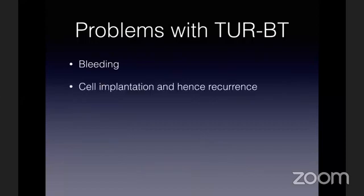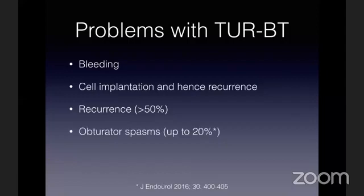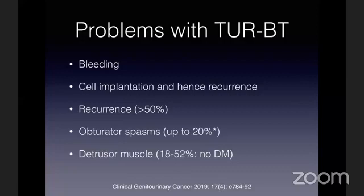The risk of recurrence is already high in bladder tumors, and if I use electric current, there can be obturator spasms. In nearly 20 to 50% of patients, despite the best resections, you may not get detrusor muscle in the histopathology report.